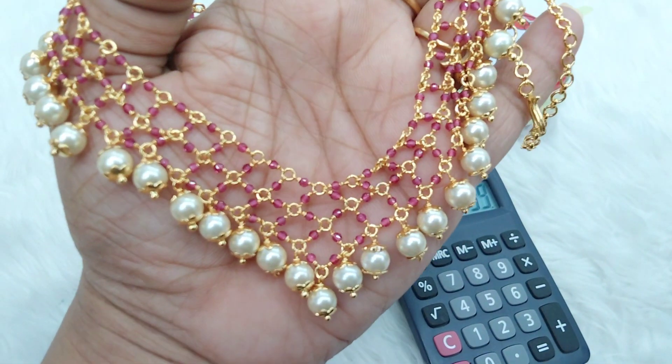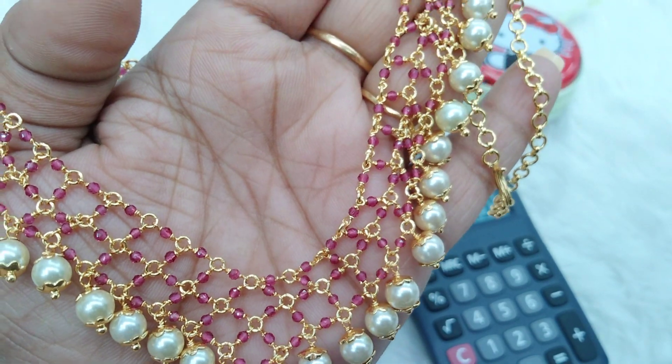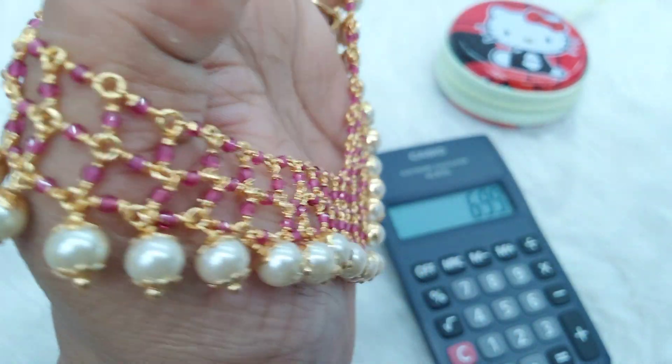Next we have the beautiful pink color. Pink color is very rare. You can choose two pieces in pink — it is also very beautiful.